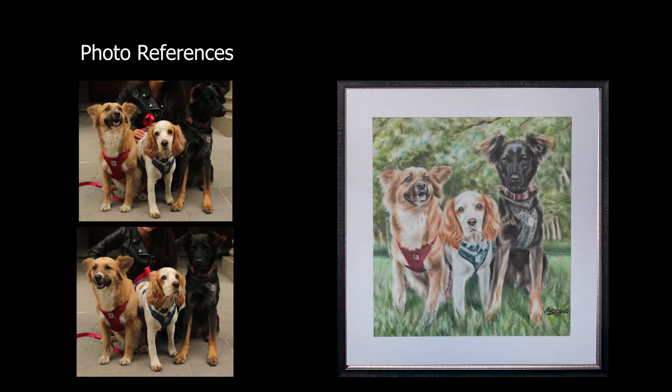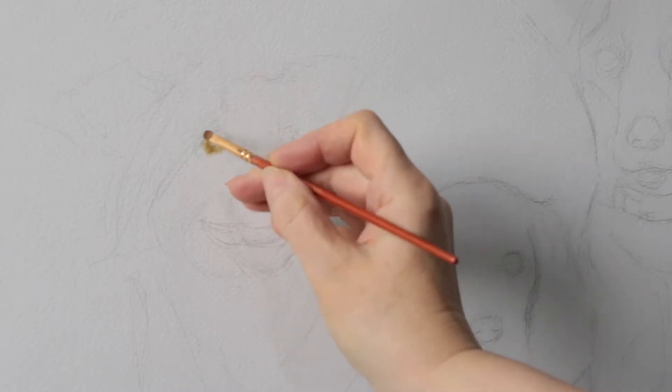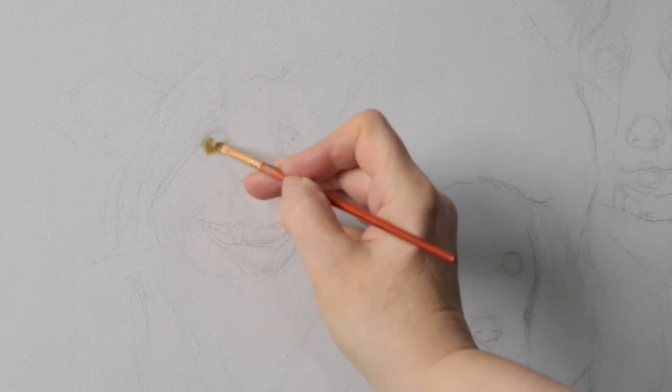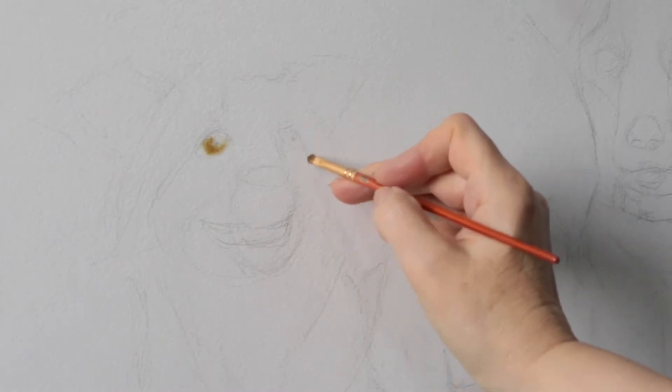This video is about my latest commission. I decided to use the so-called dry brush technique. The dry brush technique consists of using a very little amount of oil paint that is rubbed into watercolor paper.